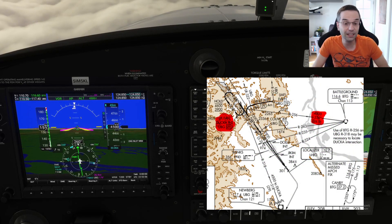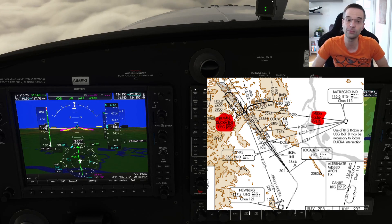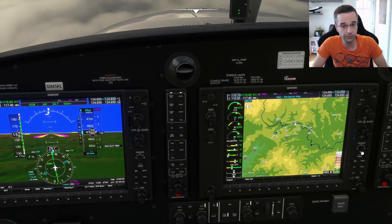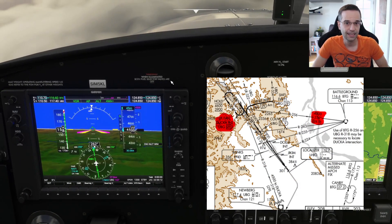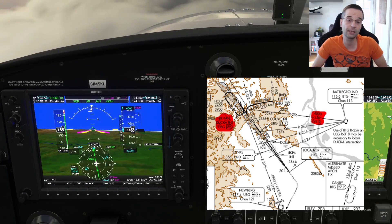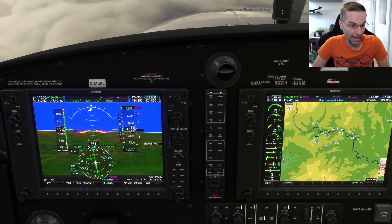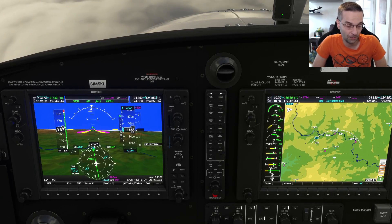The chart also shows that the initial approach fix — an intersection called Ducca — is 29 nautical miles from the Newberg VOR, which is the second VOR programmed into NAV2 before takeoff. This gives me two ways to monitor my position: my distance from the Battleground VOR and my distance from the Newberg VOR. The chart also specifies that for this leg I need to stay above 4,500 feet. Since my cruise altitude is already 4,500, that's not a problem — but if coming in from higher, I'd start descending to 4,500 now to stay ahead of the approach.